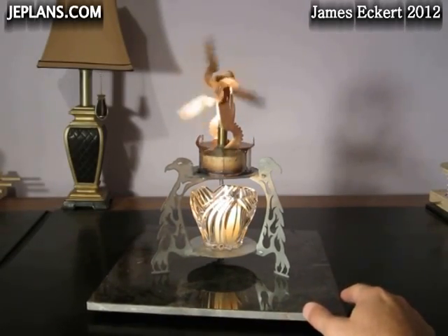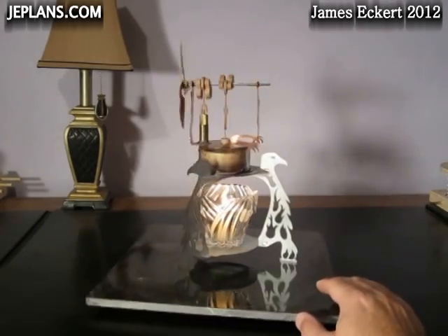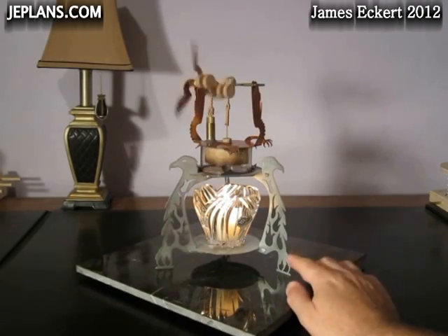Here's the Phoenix engine on the custom candle stand that comes with the plans from jplans.com. The stand is this metal part here.